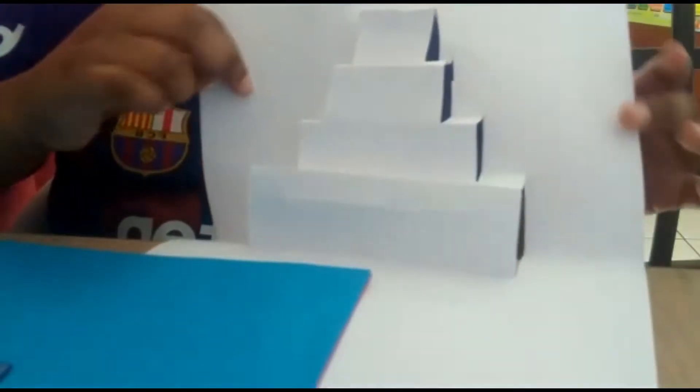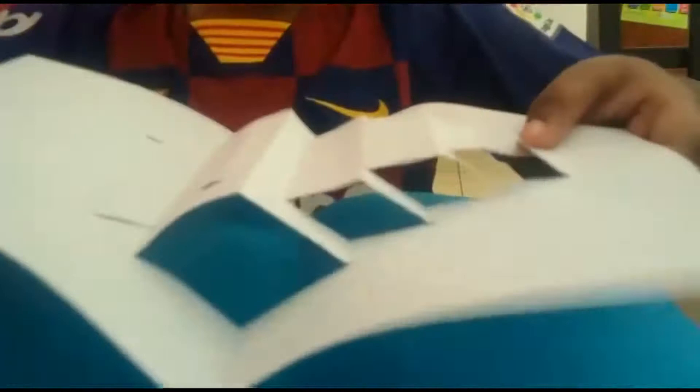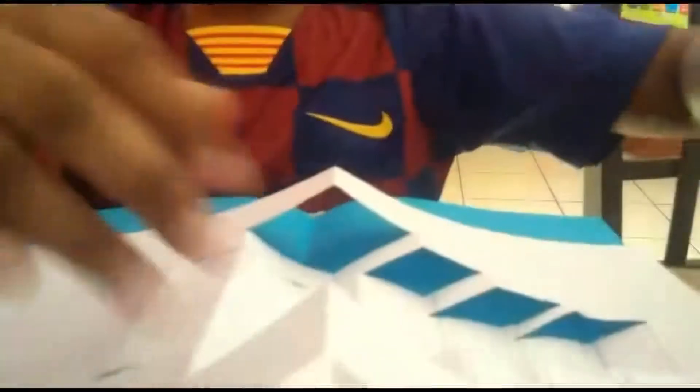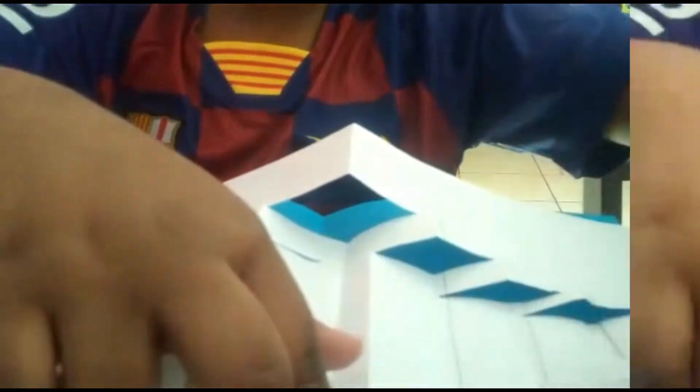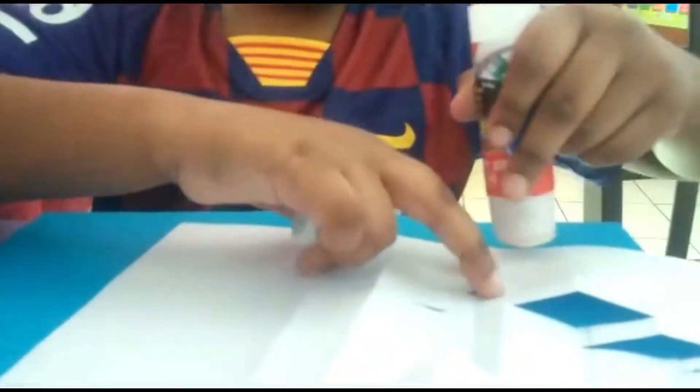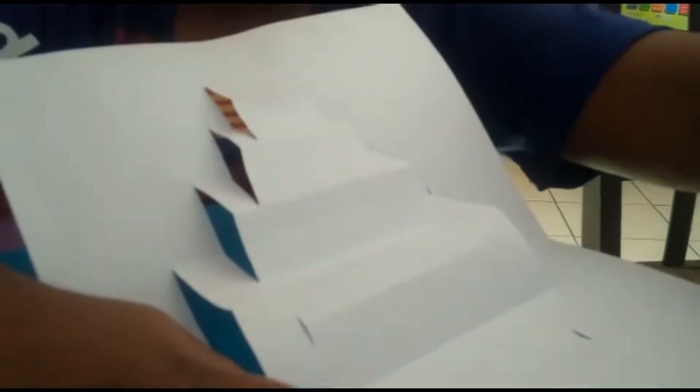We are repeating the process again. Then we should keep this one aside. Take a color paper and fold that also into half. Open it. Take this paper which we cut and made into a cake shape now — take the back side and put glue. Then we should stick it on.